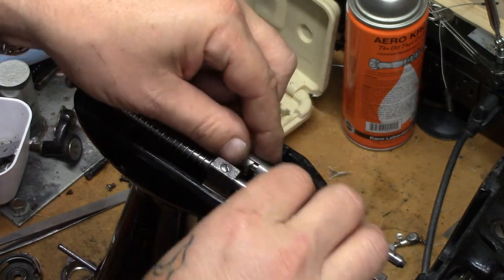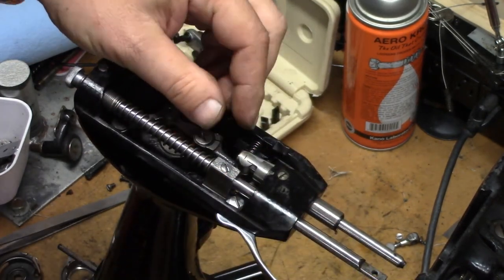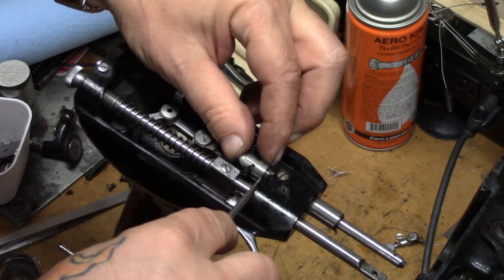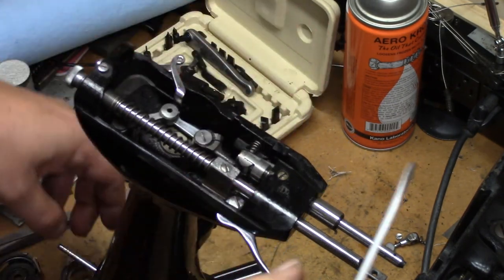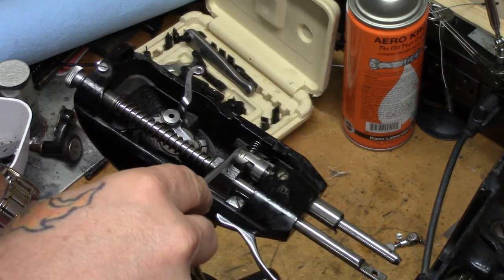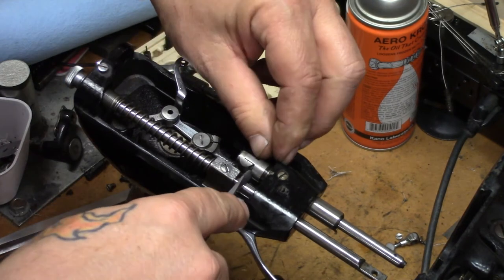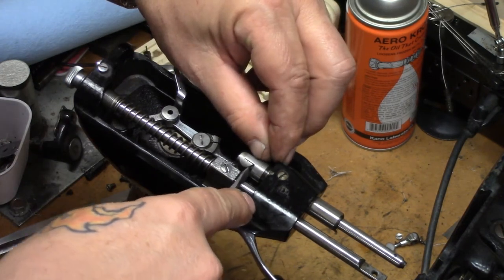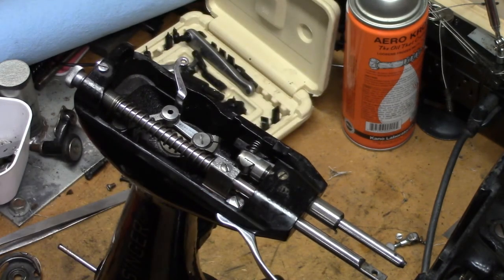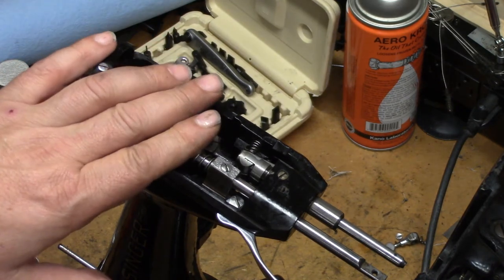While we have this pointed up in the air, needle bar all the way down. Take a screwdriver and slide this little gauge up so that the top of the gauge lines up with the top line on that needle bar linkage when the needle bar is in the lowest position. You'll thank yourself later for doing that now. And that's all there is for putting that back together.